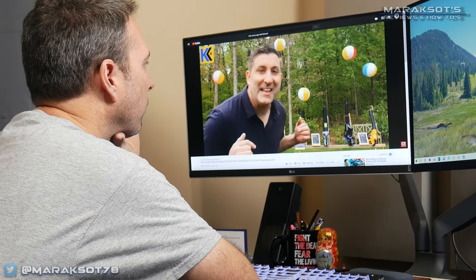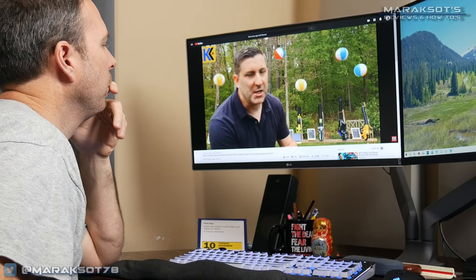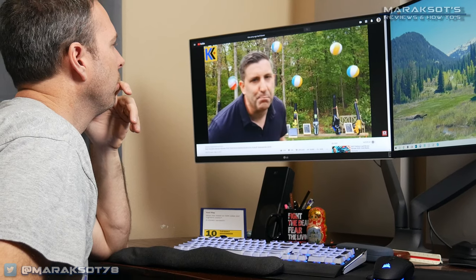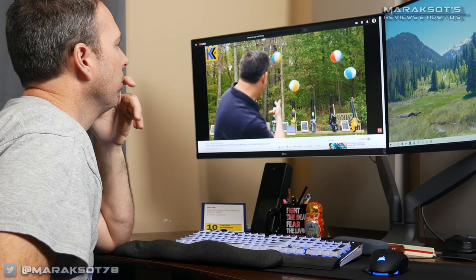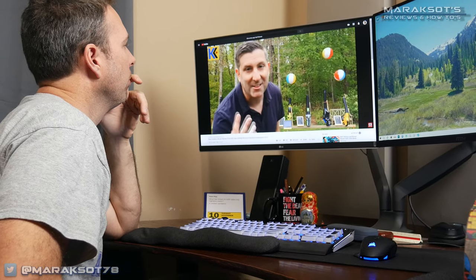Not long after I bought this blower, I watched a video on YouTube where a guy compared the run time of eight different cordless electric leaf blowers and he showed the battery dying on this particular model after just six minutes of constant run time. In my experience, I believe the short run time he saw was actually due to the battery overheating.